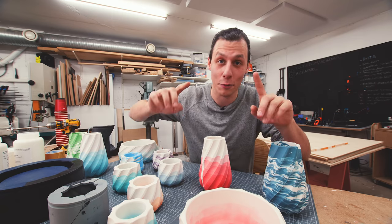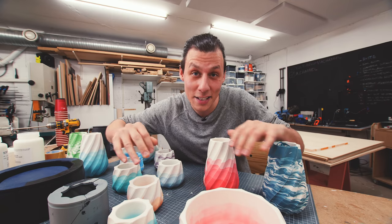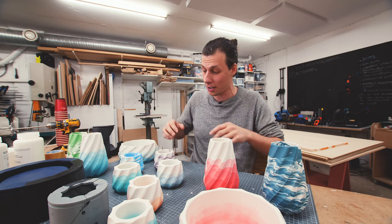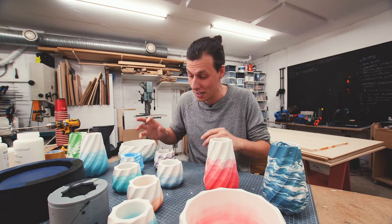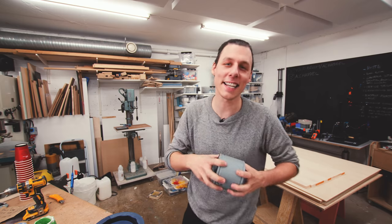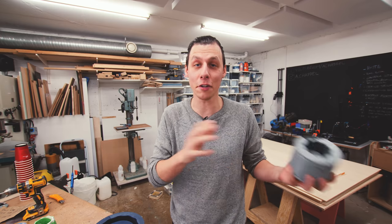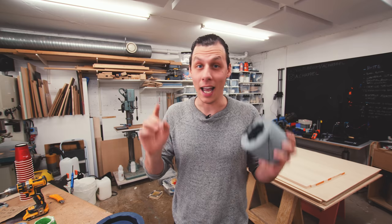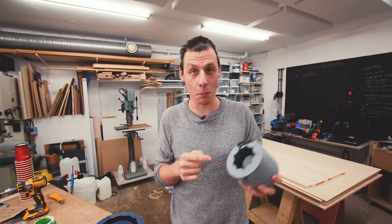Just one more thing before I get started — this isn't something I normally do, but I've decided to make a very limited amount of these products in various sizes and colors and make them available to purchase on my website. Now let's take you through the entire process from start to finish, showing all the tips and tricks to get the best possible results. It all starts with preparation of the mold.